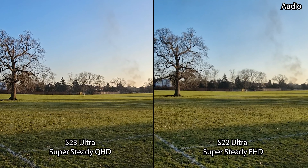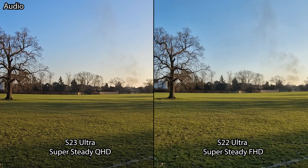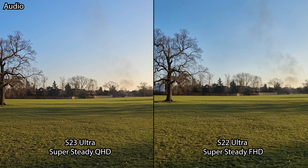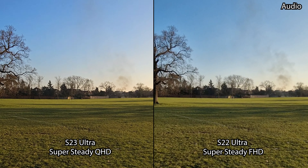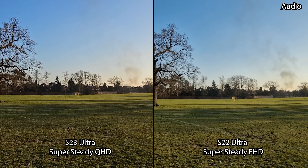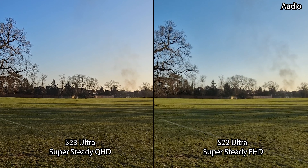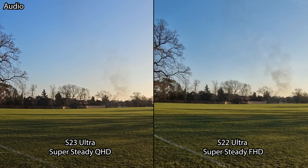We are now in the Super Steady video recording mode on both the S23 Ultra and S22 Ultra. The difference is the S23 Ultra now has the ability to shoot in 2560 by 1440p QHD resolution at 30 and 60 frames per second on the ultra wide and the 1x. Let's see the performance, stabilization, and image quality with a heavy run.